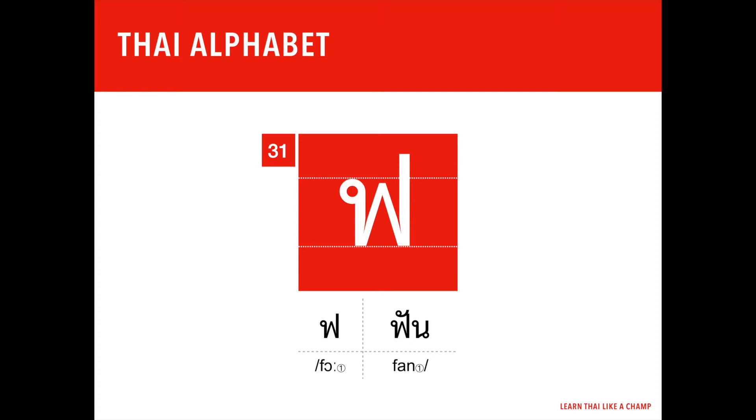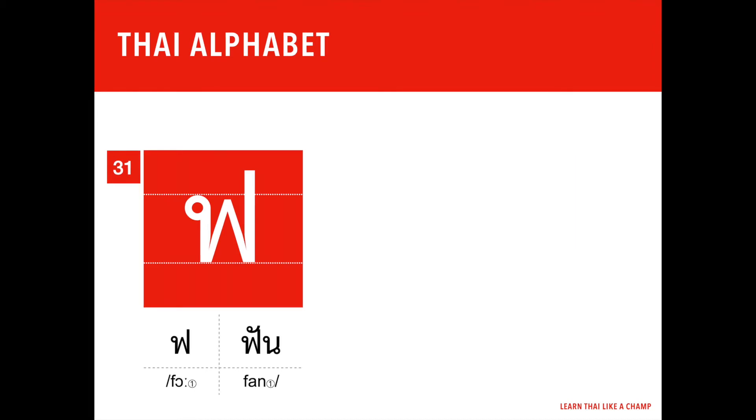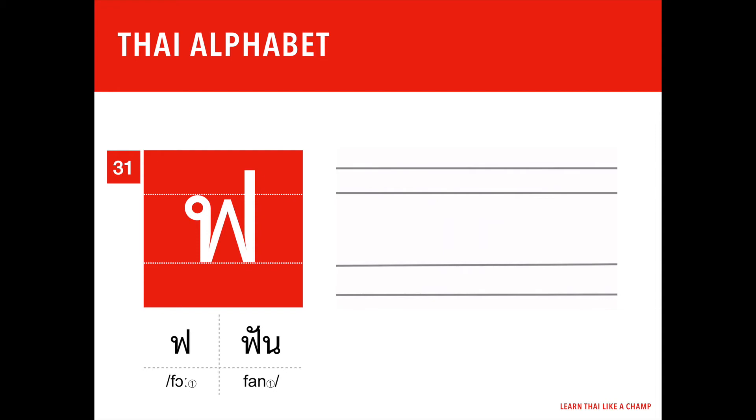Now let's try to write ฟ ฟัน together. If you can write ป ปลา (pop han), which is the 30th letter of the Thai alphabet, you can definitely write fo fan — it is almost identical, except that fo fan has a tail that goes straight up at the end.